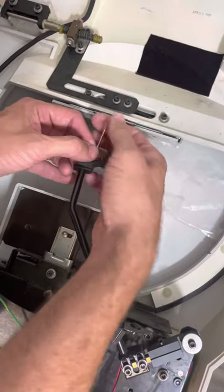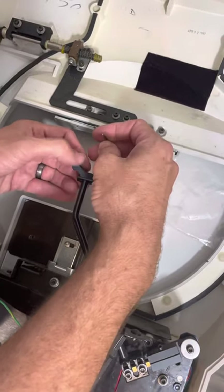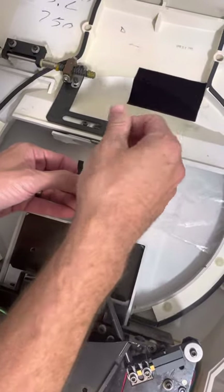Tighten up until it's snug. Do not over tighten. Then do the other side.